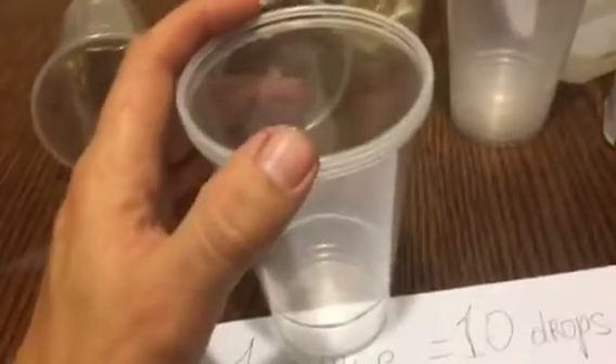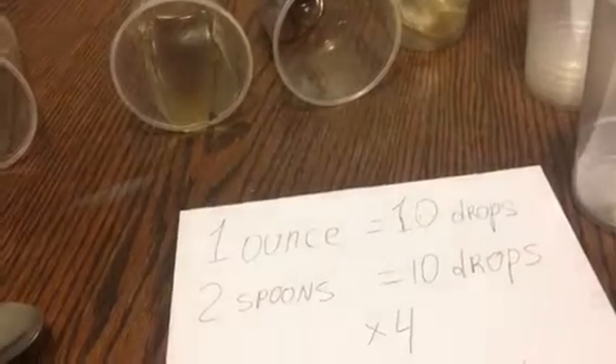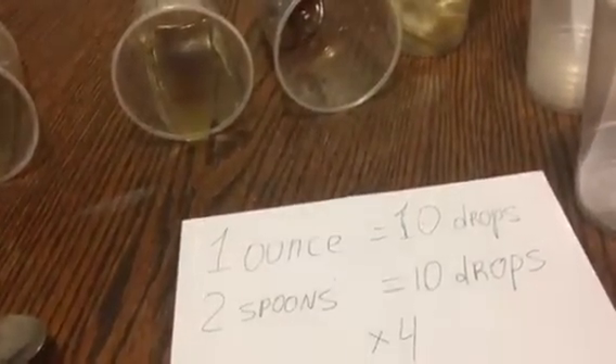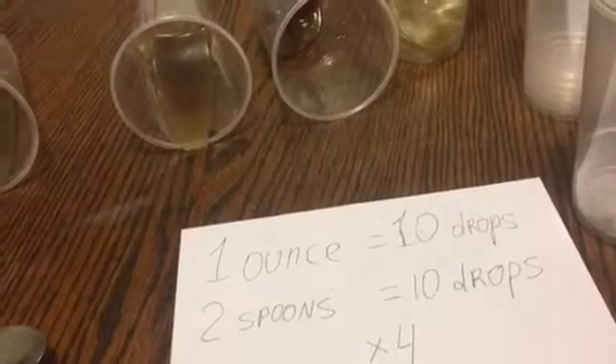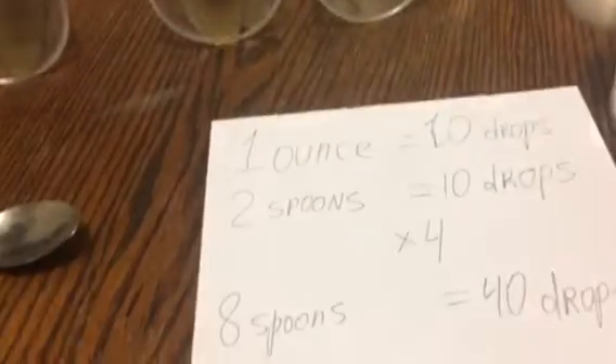A lot of people think about hardener: if you put more hardener it'll be stronger. But actually more hardener makes the epoxy less elastic and more fragile. Okay, so more hardener does not mean stronger.